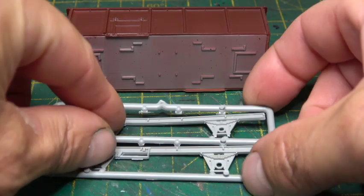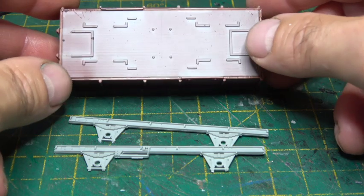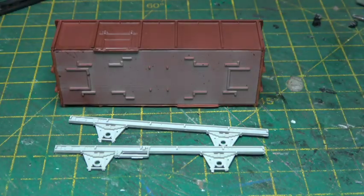TMC have recently commissioned Bachmann to produce the MEO 24½-tonne mineral wagon in N scale, and because of that I thought it would be worthwhile building the available kits and doing a complete series on those as well. I think I'd be right in saying there were 2,600 of these wagons rebuilt and only eight of them had vacuum brake.